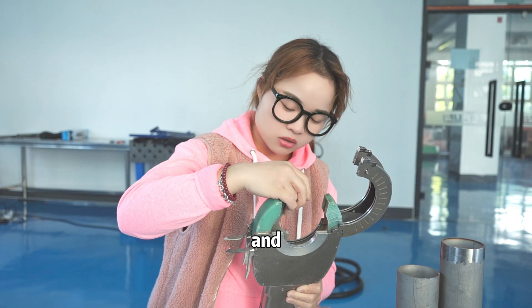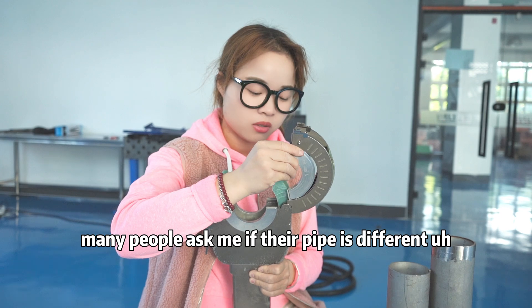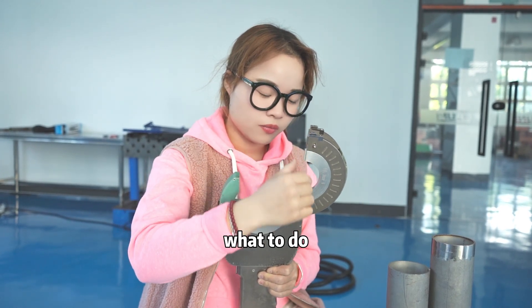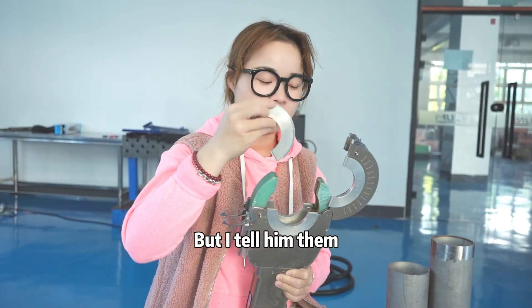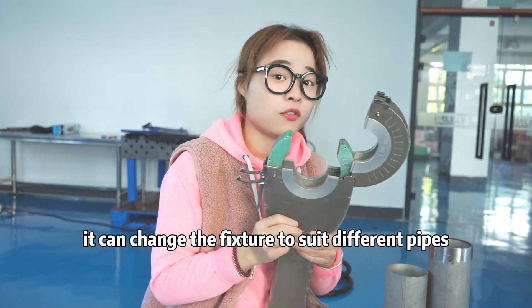Many people ask me what to do if their pipe is a different size. I tell them they can change the fixture to choose different pipes.